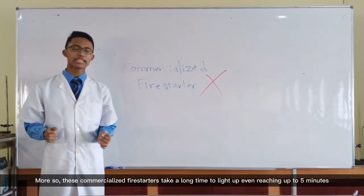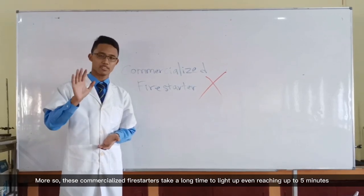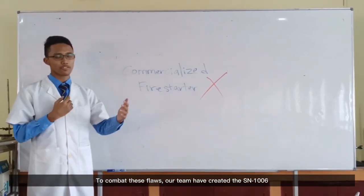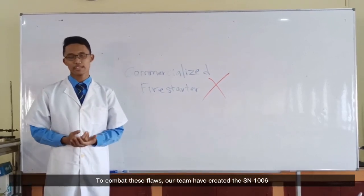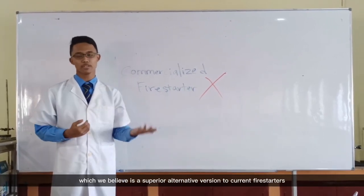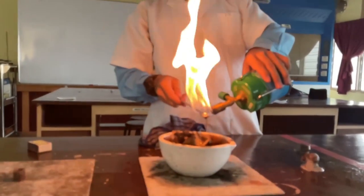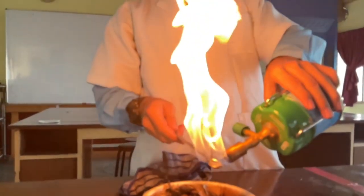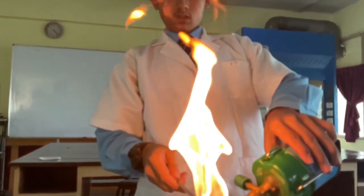Commercialized fire starters take a long time to light up, even reaching up to 5 minutes. To combat these flaws, our team has created SN1006, which we believe is a superior alternative to current fire starters. We introduce to you our product, SN1006 — a better fire starter for your future.